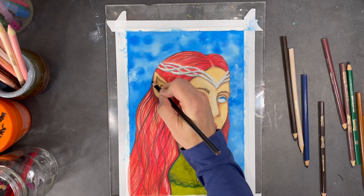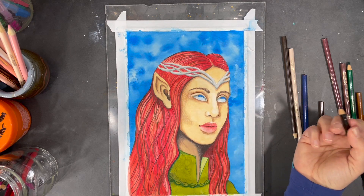Using my darkest values of color, I'll now start adding a little bit more detail to the hair and the face.